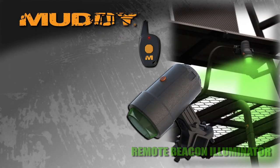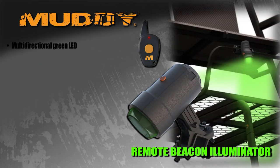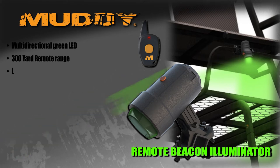Hey everybody, this is Keith from Muddy. We're talking about the remote beacon illuminator. How handy is it on a super dark night to be able to press a button and see your tree stand illuminated over there using a green light.